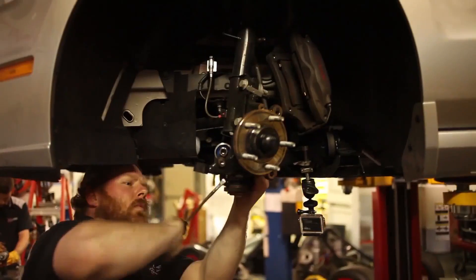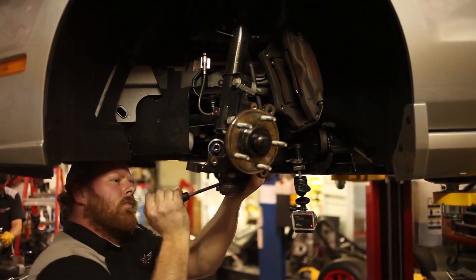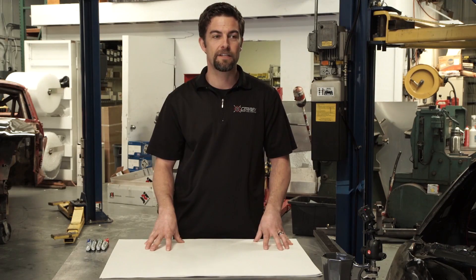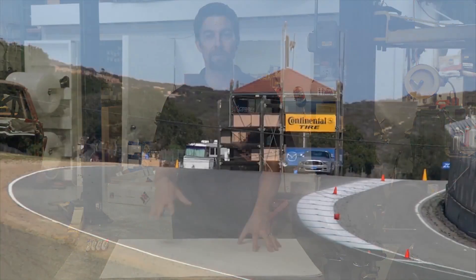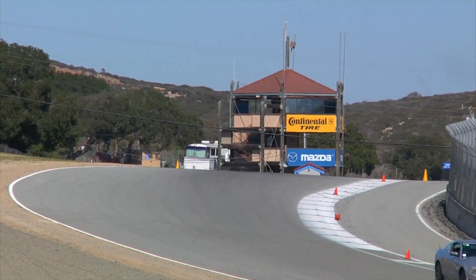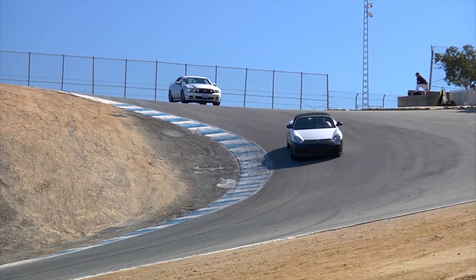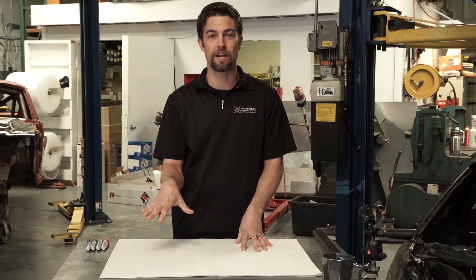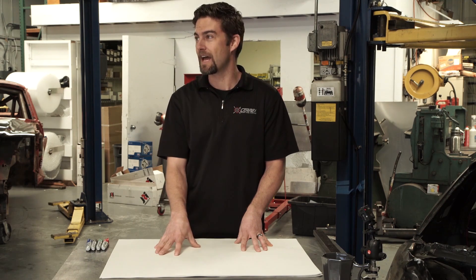At Cortex, when we lower a Mustang, we also install different ball joints that readjust the angle of the front lower control arms and suspension. The general philosophy is we get the CG down in the car by lowering it, but then we go back and fix all the negatives that came along with it. We end up with a car that has as good or better suspension geometry than it did from the factory, but with the lower CG — just doing the positive modification. There are no negatives to just lowering your CG if you can do that on its own.